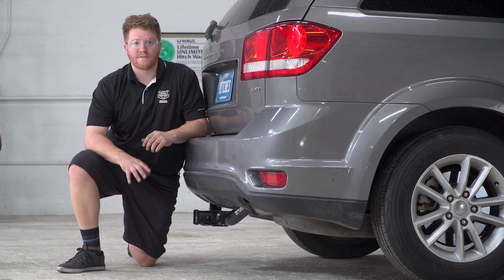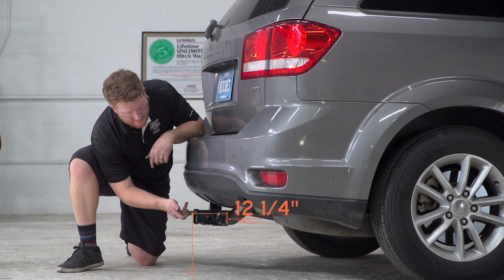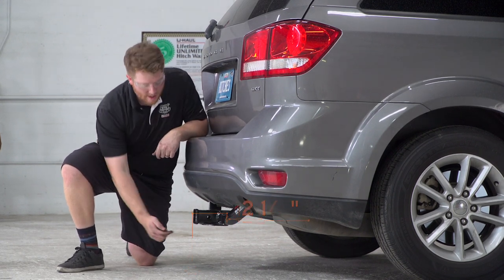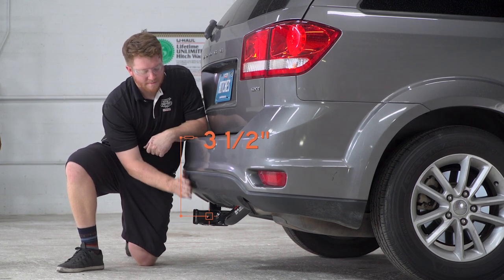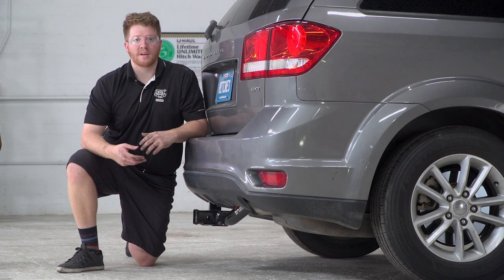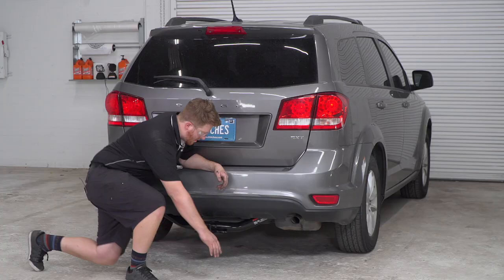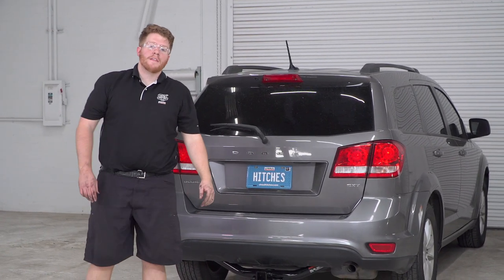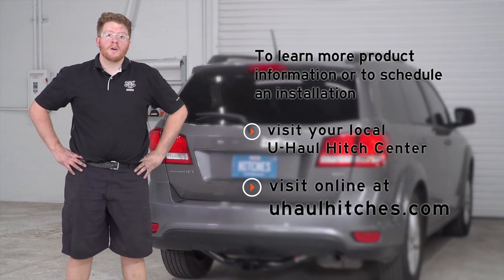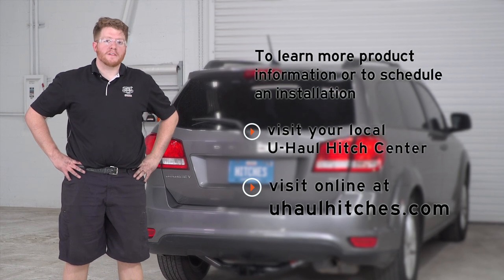A couple of measurements for your towing accessories: this is a two-inch receiver. From the ground to the top of the inside of the receiver is 12 and a quarter inches, and from the pinhole out to the bumper is three and a half inches. That way you know what type of ball mount you'll need, or any vertical post for a bike rack or other towing accessory. That concludes our install. Thank you for watching. If you have any questions on this product or any other products, you can visit your closest U-Haul Hitch Center or visit us at uhaulhitches.com.